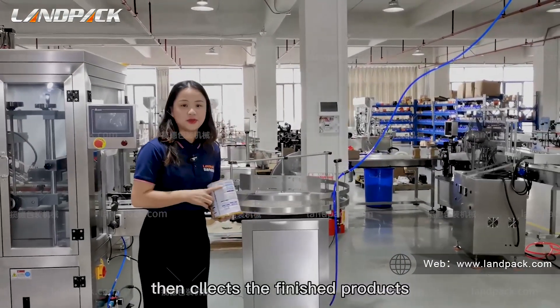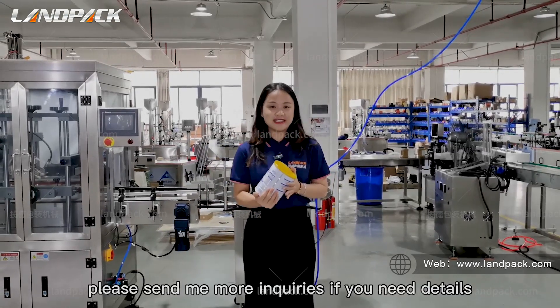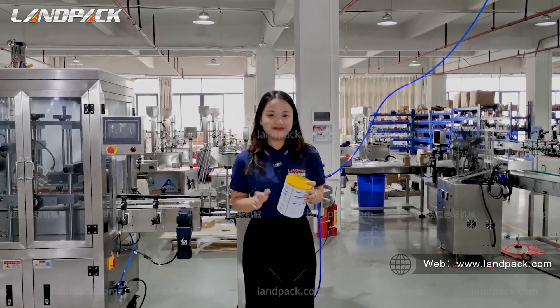Then here is the finished product. Thank you for watching. Please send me your inquiries if you need more details. Thank you.